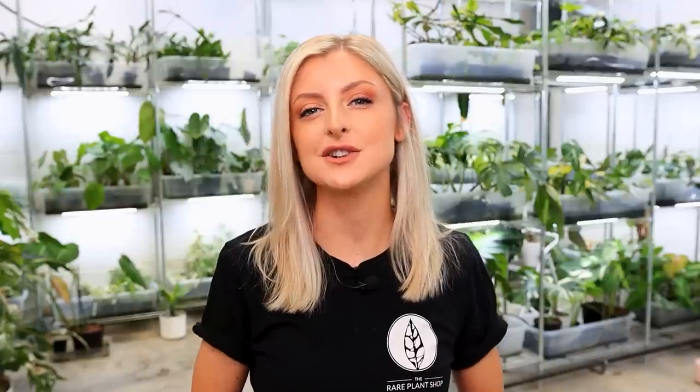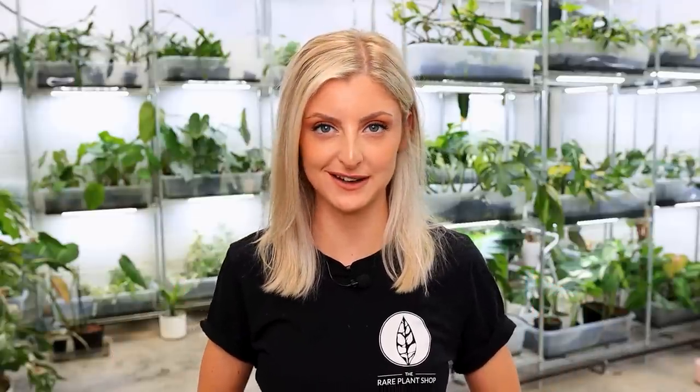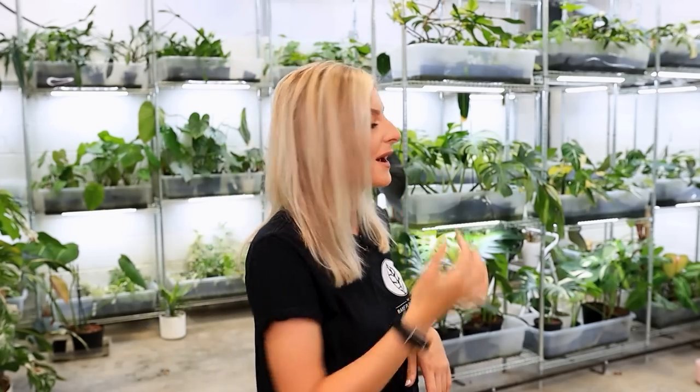Hello everybody, glad you could make it. My name is Kayleigh Allen and welcome to this week's video. I'd like to give you some plant updates and there's really quite a mixed bag of stuff. We have some Anthurium Delta Force updates, some Variegated Gloriosum updates — very exciting — and a few oddballs. I'm going to waste no time and get to the plants.